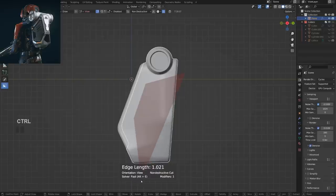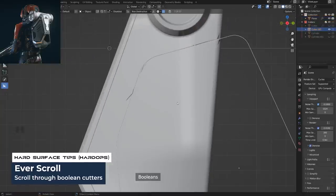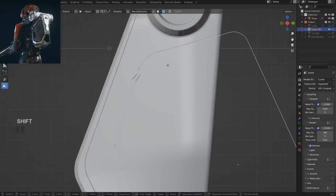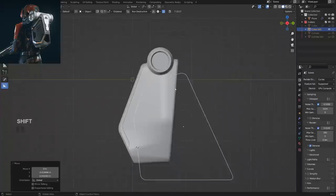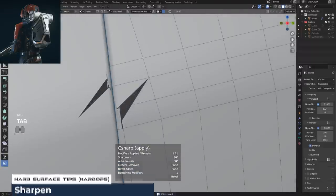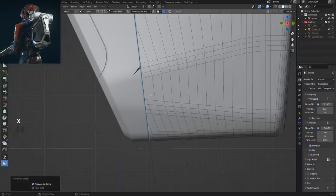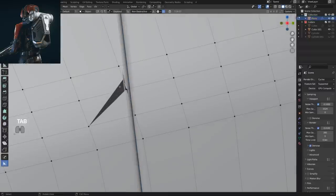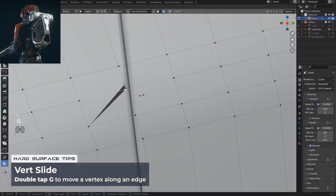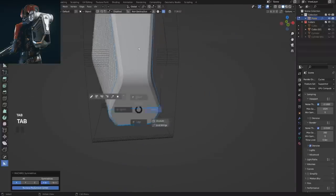I could cut it like this — boom. When you're cutting, before you commit you can find a spot that causes the least amount of damage. That can save you a little bit of work. Let's sharpen this and see what's going on — we don't really need this edge, we can remove it. There's a double edge — interesting. What's happening is the bevel is overshooting with this edge, so you can just slide it and you're good. That's a one-on-one shading problem solution.